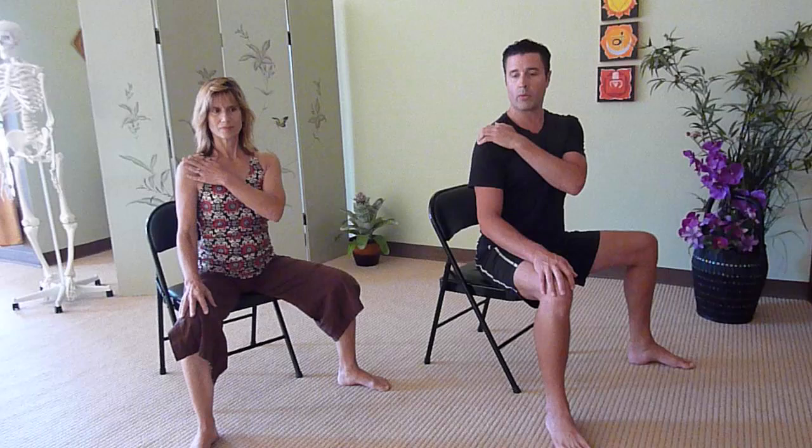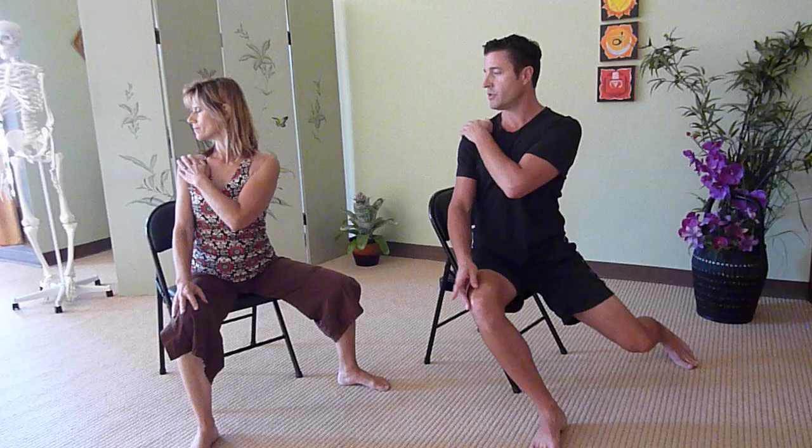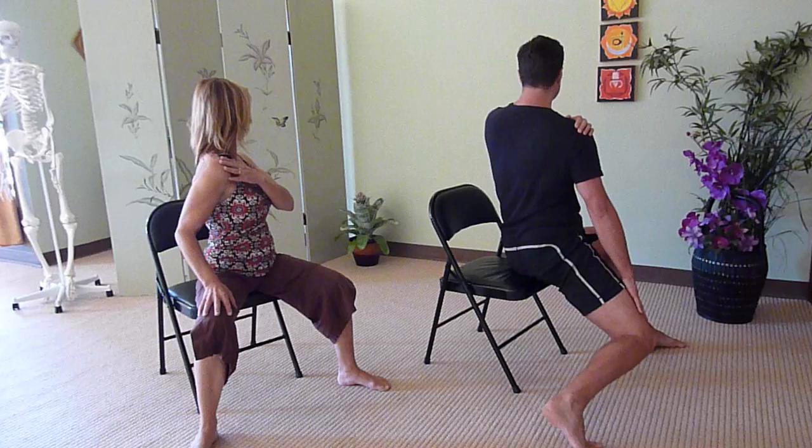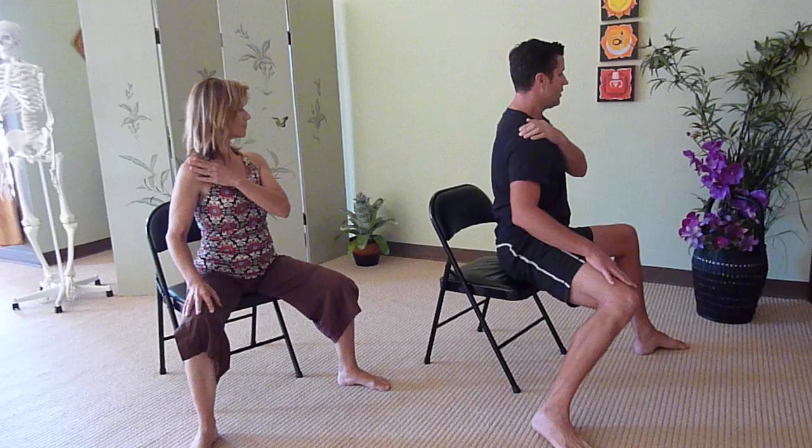Now place your left hand on the right shoulder and begin twisting to the right. As you twist to the right, let that left knee dip down and begin turning on your chair. Sherry is going to show the modification for someone with a limited range of motion. Come back to center slowly and smoothly. We're going to turn the opposite direction. Everybody's going to be expressing differently, so always work within your own comfort zone.